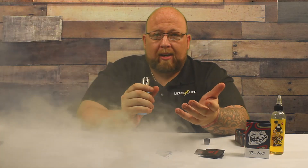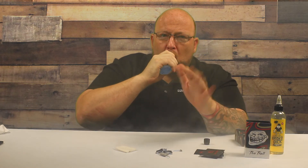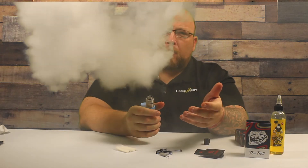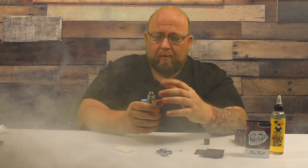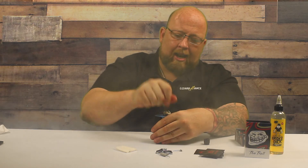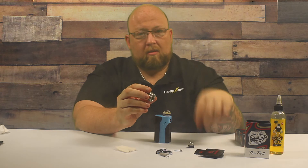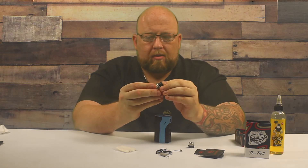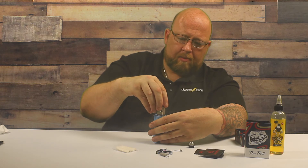Airflow is still good even with this thing on it. But by the third or fourth hit, that gets hot. I don't seem to have that problem with the big Delrun drip tip or chuff cap. So I'm going to put that back on there.